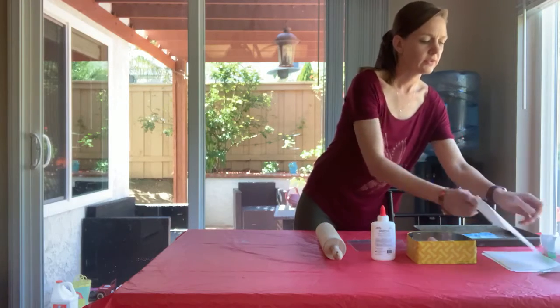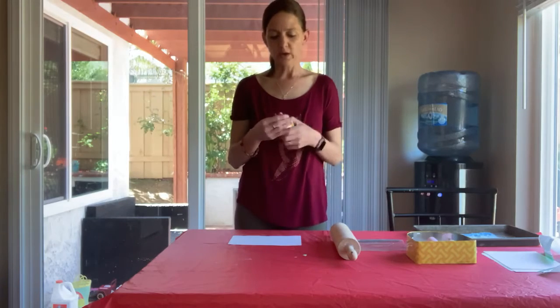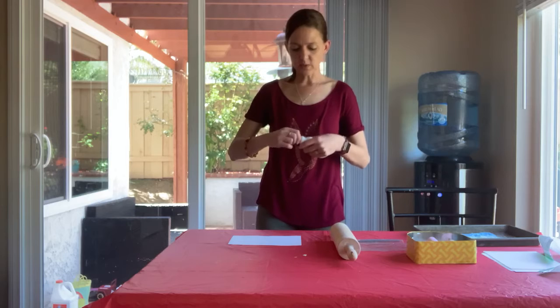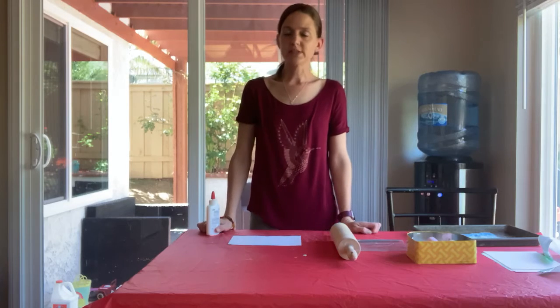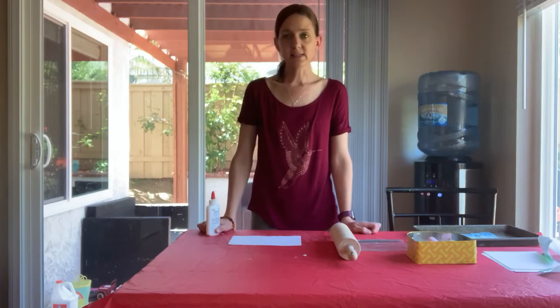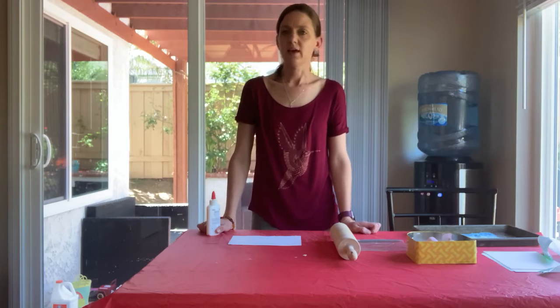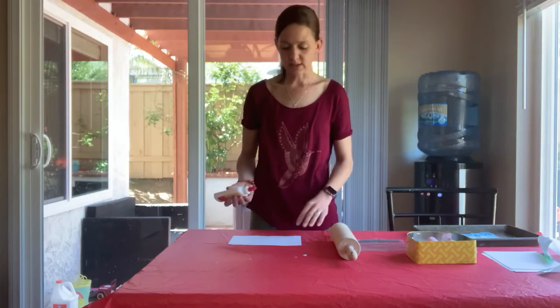Then what we're going to do is we're going to take our cardstock and with our glue we are going to draw a picture. Since we are learning for the next month about insects, plants, birds, the life cycle, and seasons, you can either do an insect of your choice, a flower of your choice, or even a season like the sun or a rain cloud. I've chosen to do a snail today.